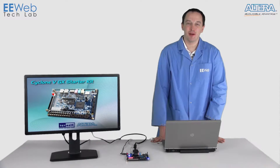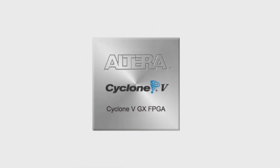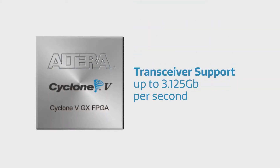Hi, I'm Chris Anderson at the EE Web Tech Lab, and today I'm looking at the Altera Cyclone 5 GX Starter Kit from Terrassic. This starter kit is designed around the Altera Cyclone 5 GX FPGA, which features 75,000 logic elements, 4.4 megabits of on-chip memory, 150 hard DSP blocks, as well as transceiver support of up to 3.125 gigabits per second.